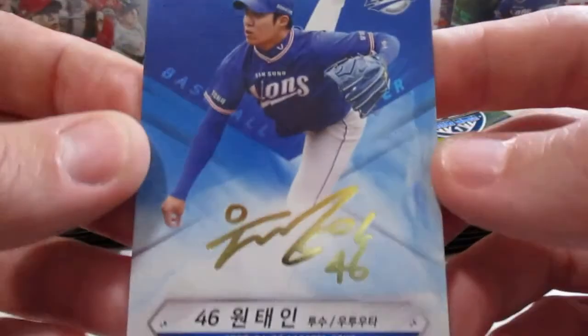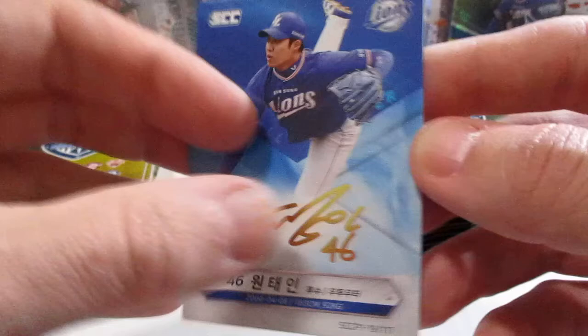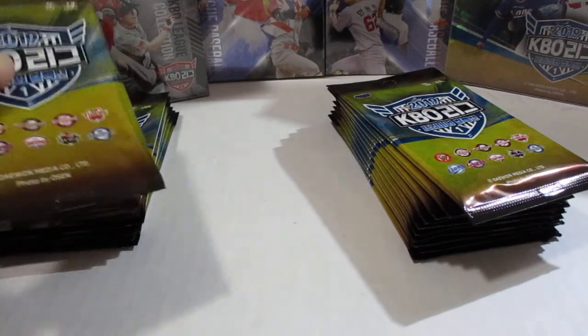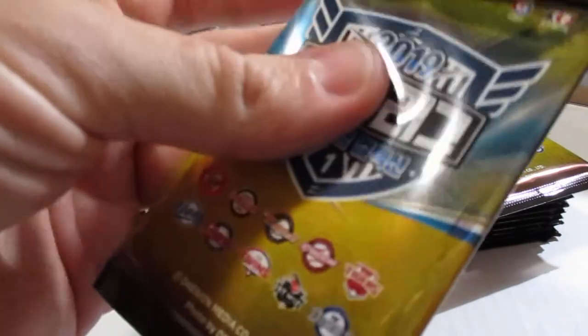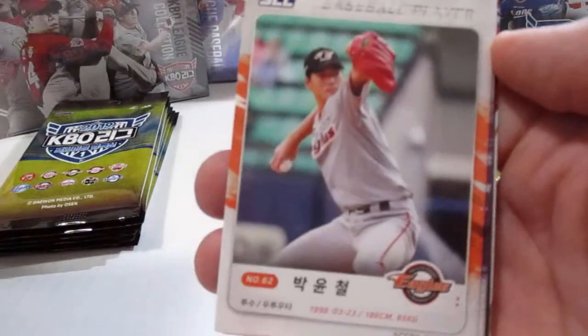That's pretty nice — one of the facsimile autographs. Juan Tein. I'm not sure how many of those you should average per box. The cards with facsimile autographs look really nice. Personally, I'm not a fan of them because I like to get cards signed.